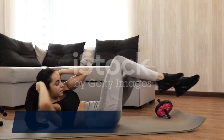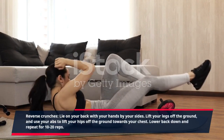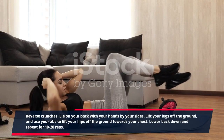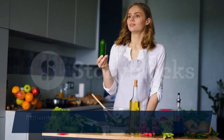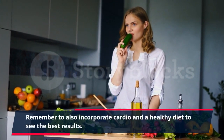Reverse crunches: lie on your back with your hands by your sides. Lift your legs off the ground, and use your abs to lift your hips off the ground towards your chest. Lower back down and repeat for 10 to 20 reps. Remember to also incorporate cardio and a healthy diet to see the best results.